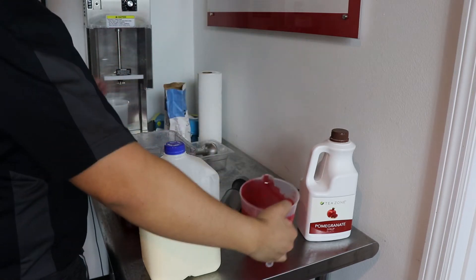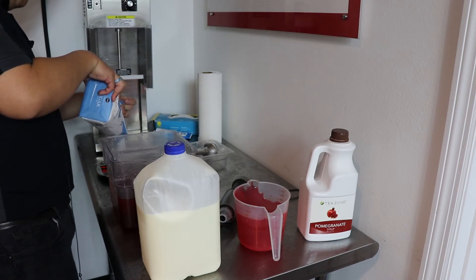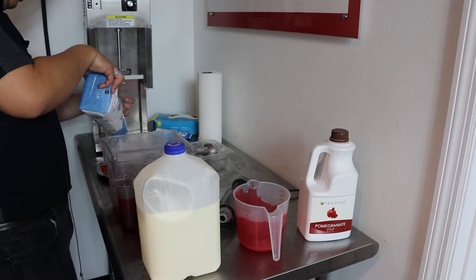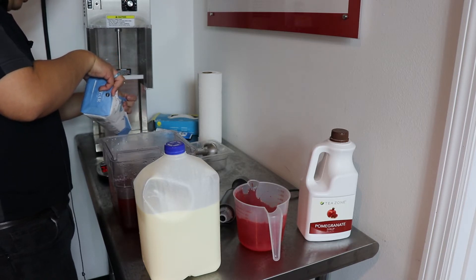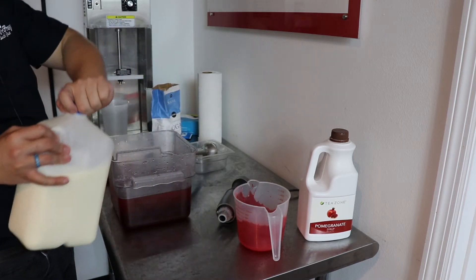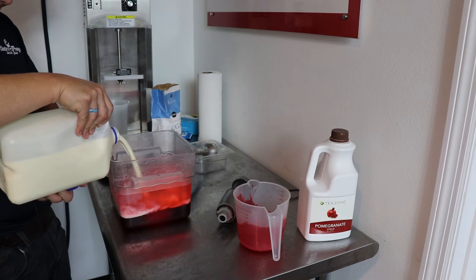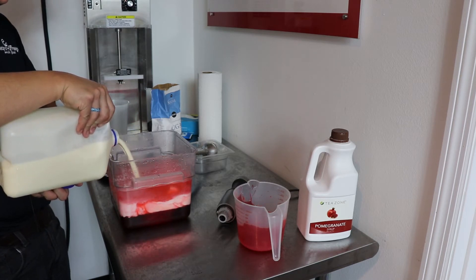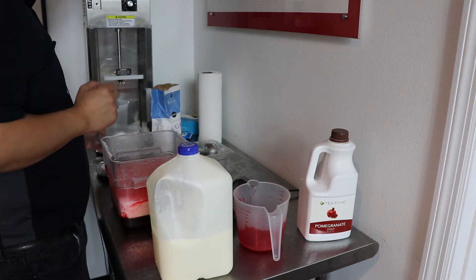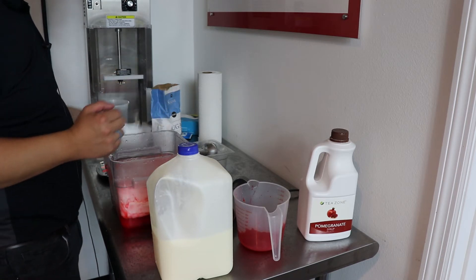And then we are going to add in about a pound of sugar, and then one quart of ice cream base. And then we are going to blend and throw it into our batch freezer.